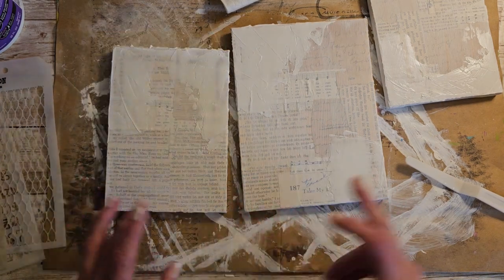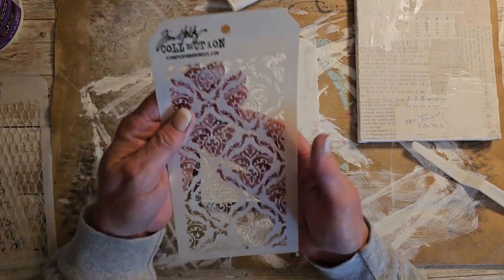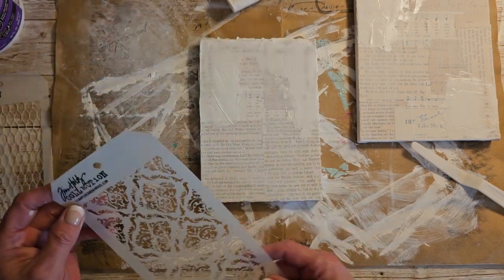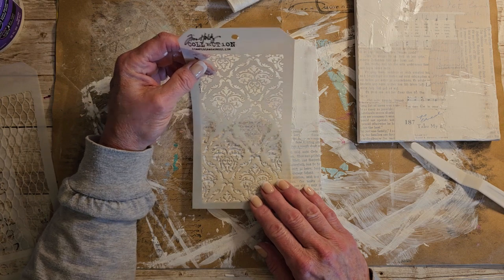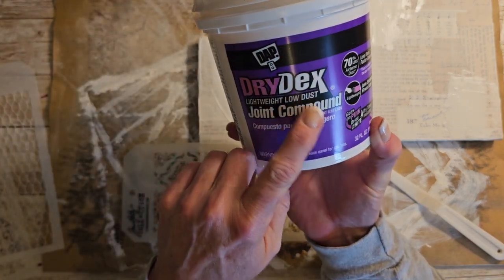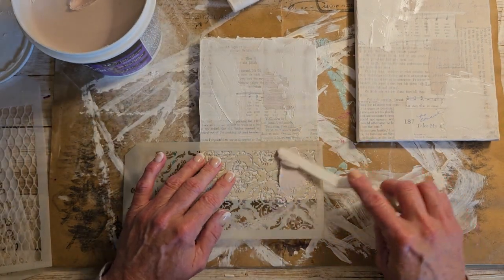So now this one we are — I have no idea. So on this one we're going to stencil at the bottom. I have this — this is Tim Holtz, Stampers Anonymous, THS-026, and this is the Damask. This is the Drytex — my husband got this for me at Home Depot quite a while ago because I never use it, and it goes on pink and when it dries it is white.